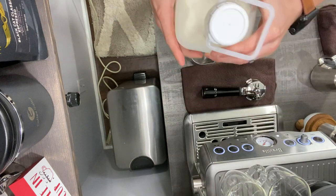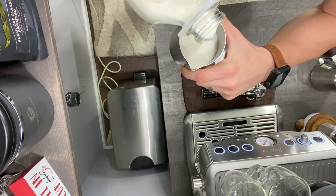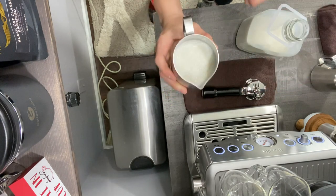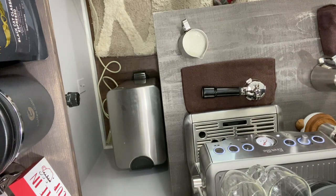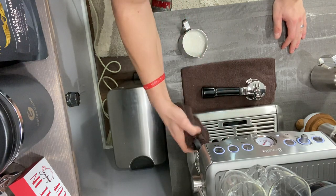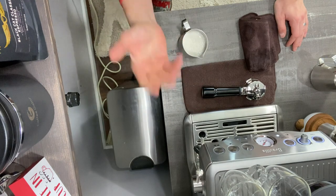I like to keep my milk in a glass jar because it keeps it colder. I fill right below the spout line — about halfway in the jug. Now I'm going to wet a microfiber towel — I got these from Amazon — and wipe down the steam wand, because a lot of milk builds up in there. This is just a preventative measure: when you go to wipe it off later, it'll be twice as easy.